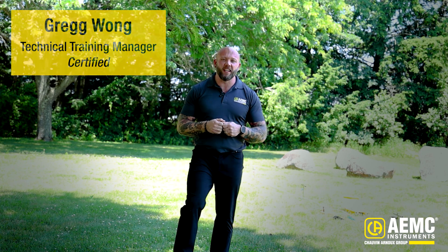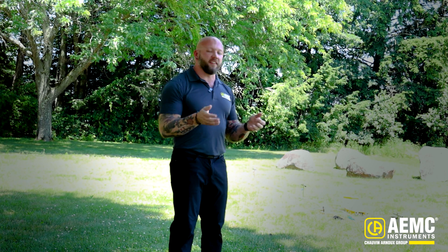Greg here at AEMC Instruments. I'm the technical product training manager and today we're going to talk about soil resistivity testing using the model 6472 from AEMC Instruments.